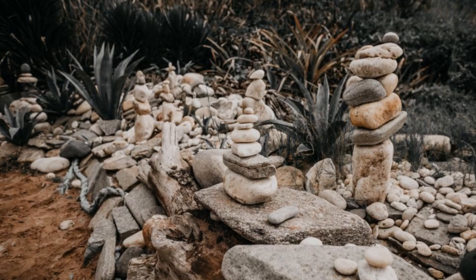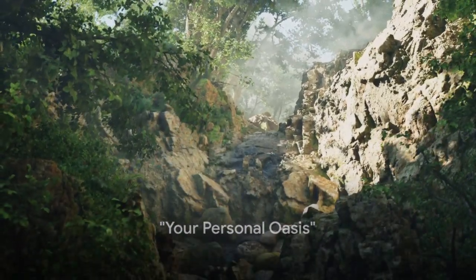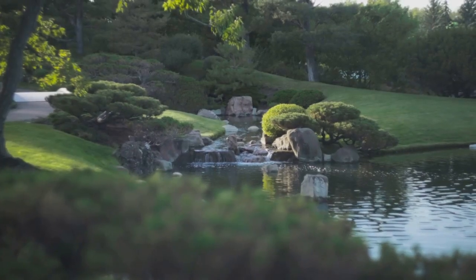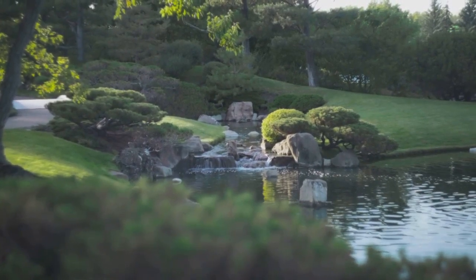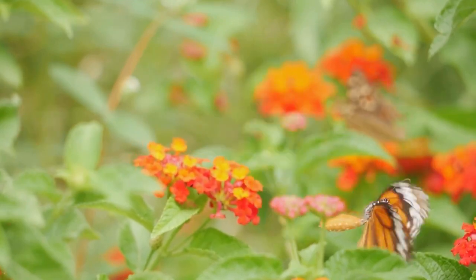Voila! You've just created your own Zen garden. Take a moment to admire your work. Breathe in the serenity. Let the tranquility envelop you. This Zen garden, a canvas of your creativity, is now a haven for relaxation, a sanctuary for reflection. Remember, your Zen garden is your personal oasis of tranquility.